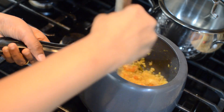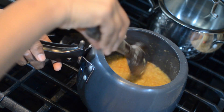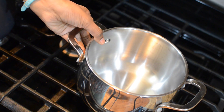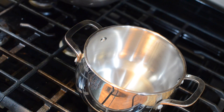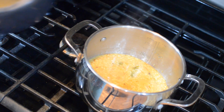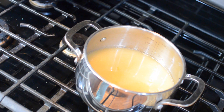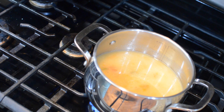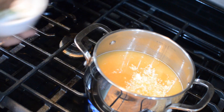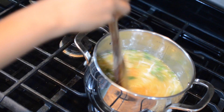Let's check on the Moong Dal — it is well cooked. I am mixing it well with a wooden spatula so all the ingredients incorporate well. I am going to transfer this dal into another pot. We will add about a cup of water to bring it to a soupy consistency — right now it is very liquidy and soupy, which is perfect. Now I am going to add the fresh coconut and coriander leaves, mix it, and bring the Moong Dal soup to a boil.